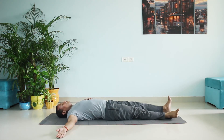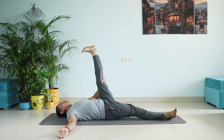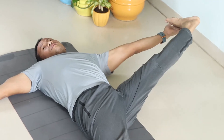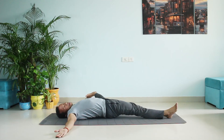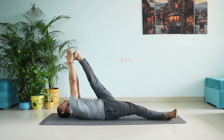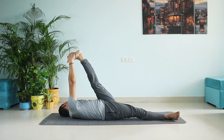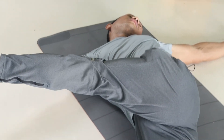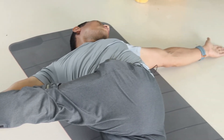Now other hand, other leg — hold here. Reach for your toes; if that's not possible, hold lower, wherever it's comfortable for you, and slowly stretch. Hold for ten counts — six, seven, eight, nine, ten. Now twist — hold your right hand with your left, left hand straight on the floor, and slowly push it down. Twist, twist, twist. Your spine is getting a proper twist, your stomach is getting squeezed, and your oblique is getting a stretch.